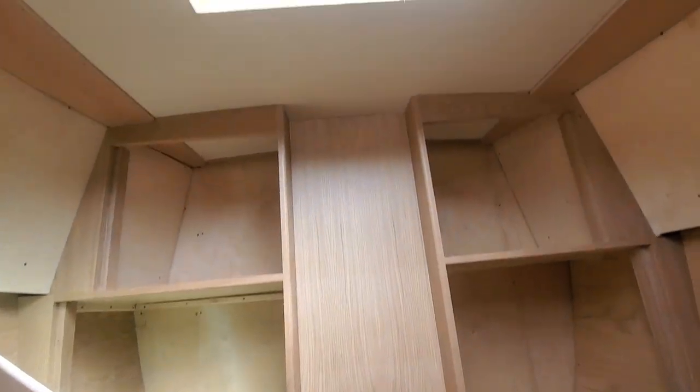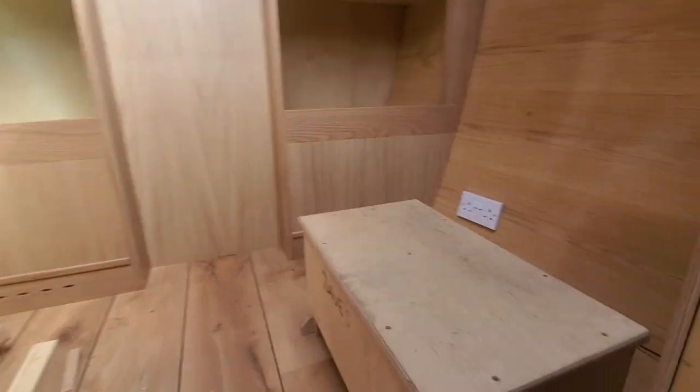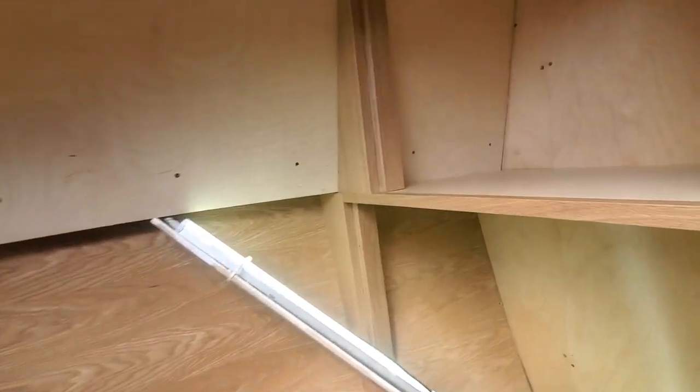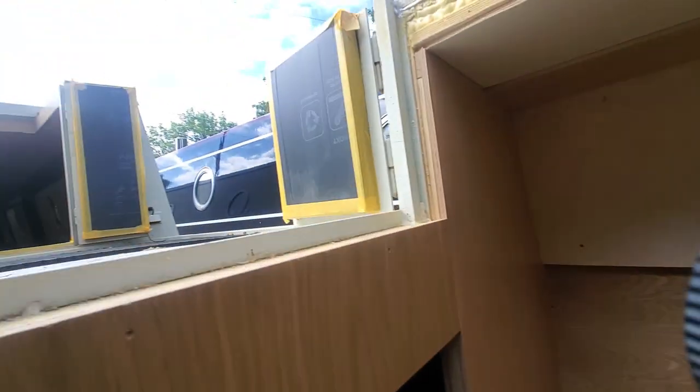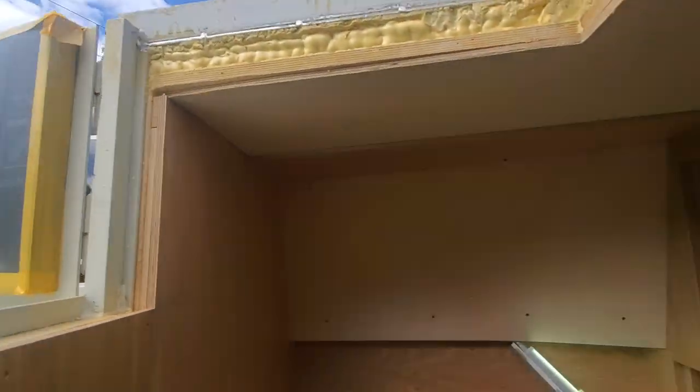This is back in the front where the wardrobes are, and that's where the seats are going to go. You'll actually be able to sit up in here - a lovely place to be.